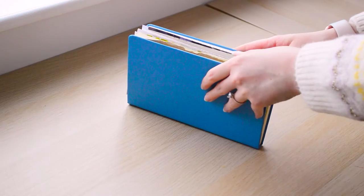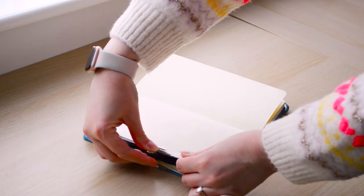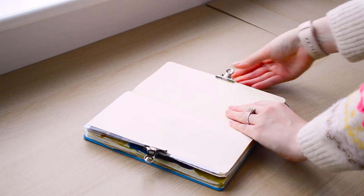Hello, welcome back to a new video. Today it's going to be all about the Stabilo Woody pencils. I received these at Christmas and I've been really enjoying using them, and I want to talk all about them in today's video.